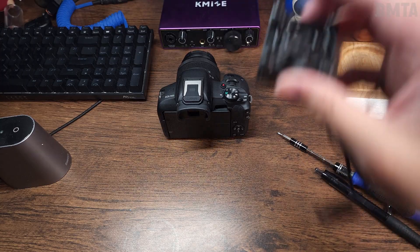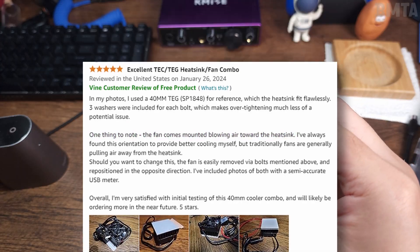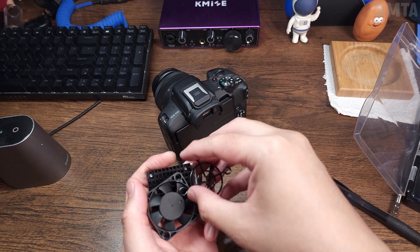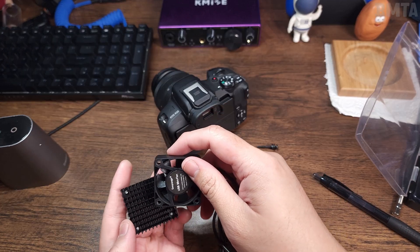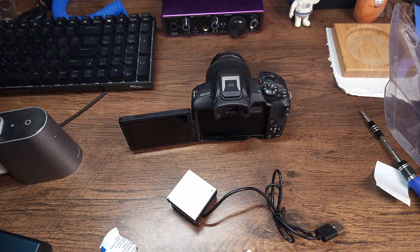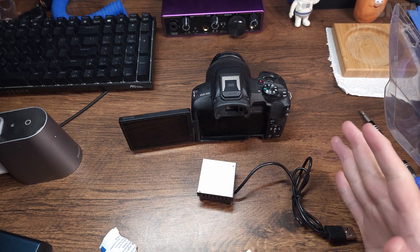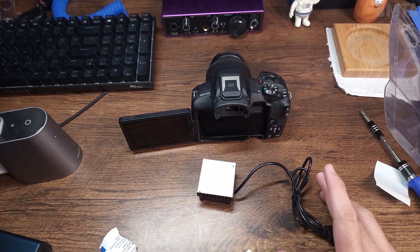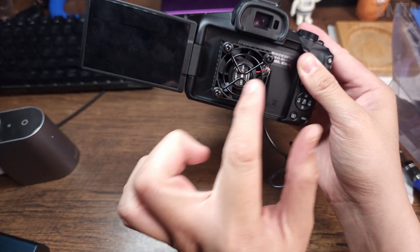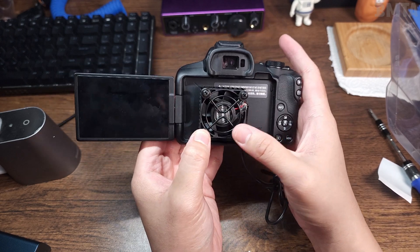Now we're going to add the fan. One thing to note — on Amazon, one user said the fan is in the opposite direction. This is a semi-permanent solution because I have to keep applying thermal pads if I want to remove it, but since this is just for YouTube that's no problem. The processor and everything is roughly here. It looks really terrifying, not gonna lie.